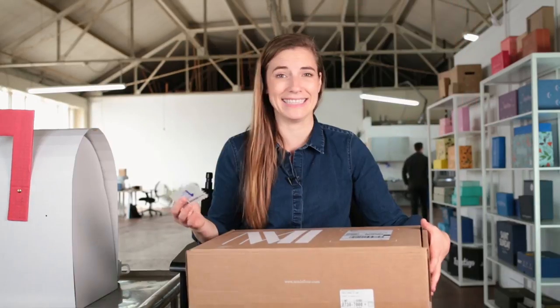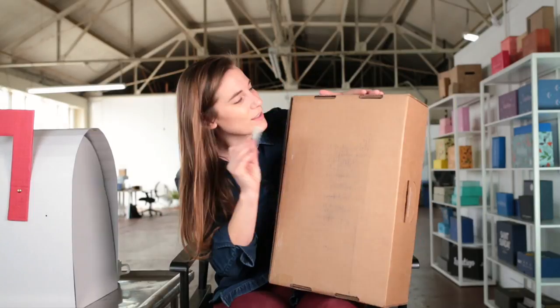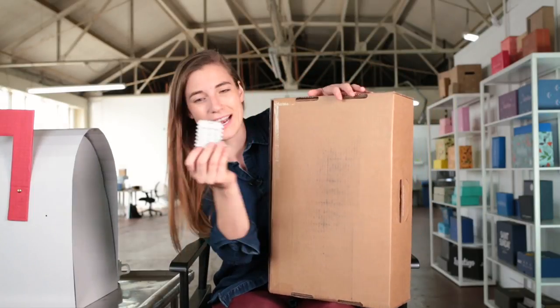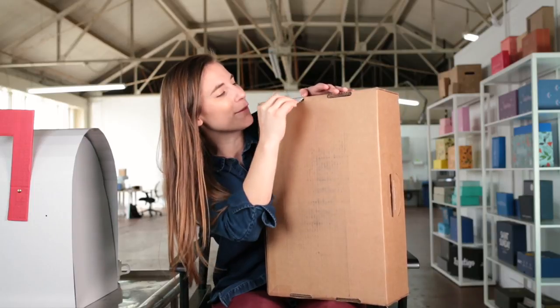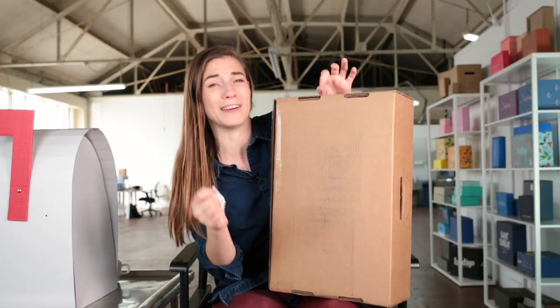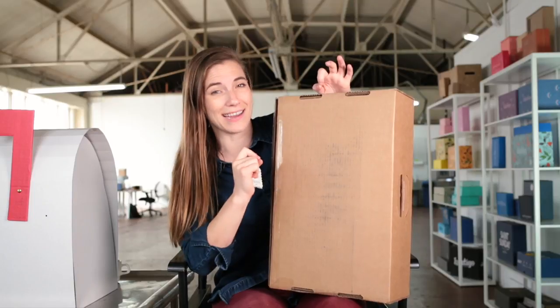This smells professional. Let's see what flute this box is made out of. I find an exposed piece of corrugate and I can use this to actually test — and oh yeah, it's a B flute. B flute is an e-commerce favorite: super sturdy, cuts clean, all around nice.